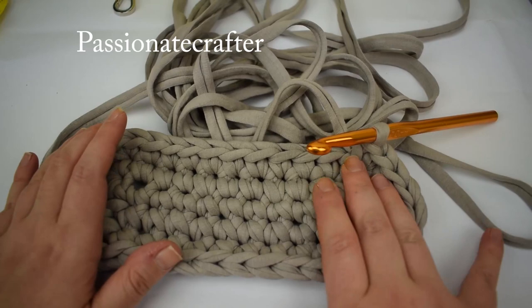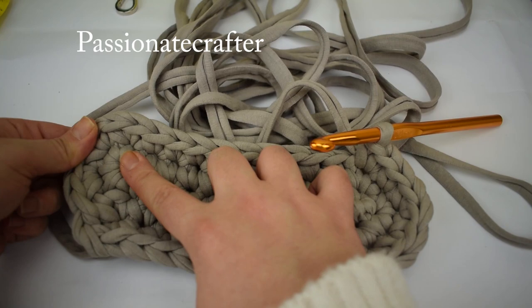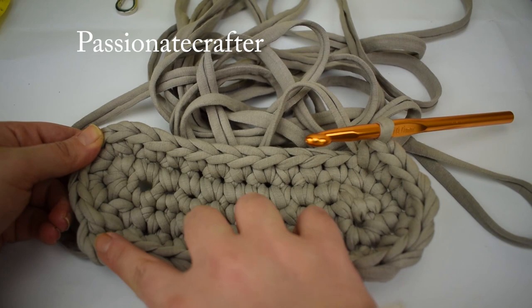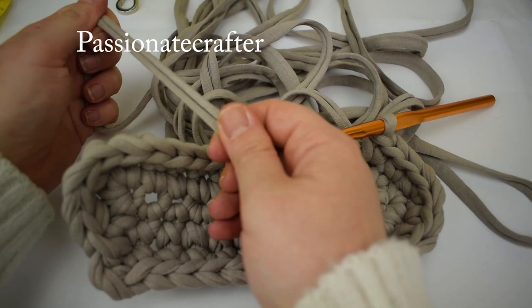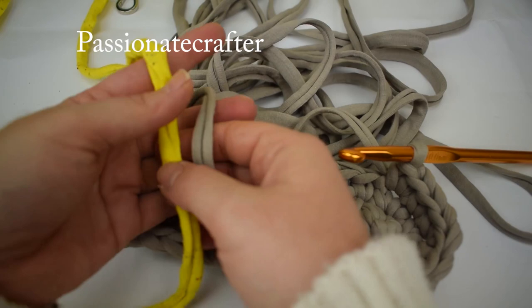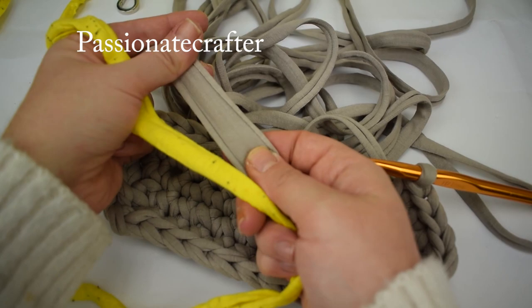I want to tell you there are some ways to adjust the size of the bottom. You can start with fewer chains and increase again by three stitches, or you can make fewer increase rows in the bottom to find the perfect size. I want to show you there is a big difference in some t-shirt yarns. Here is the yarn I am working with now, and here is a second one - there is a difference. This is the thinner one and this is bigger. So the sizes will be different.